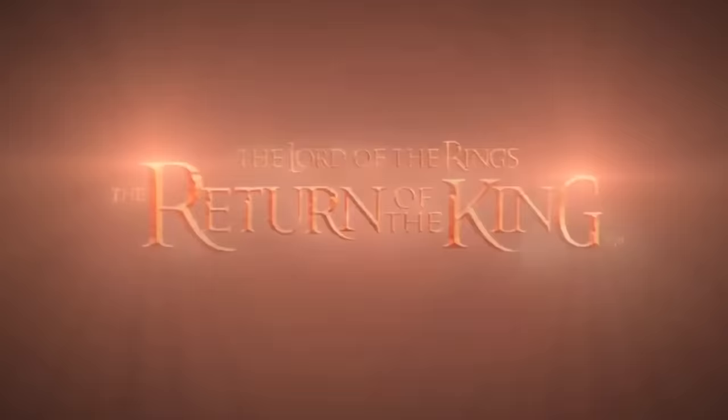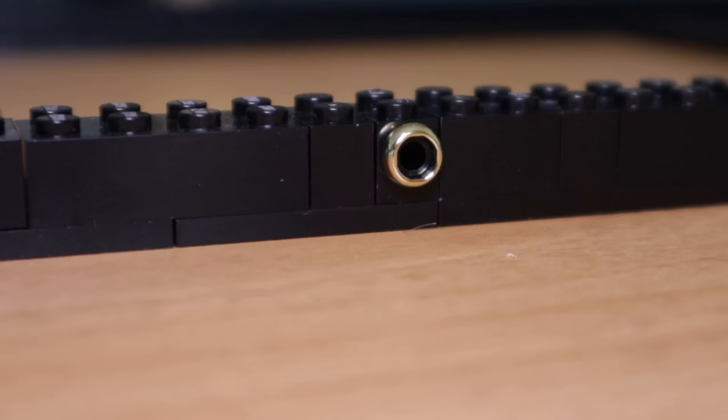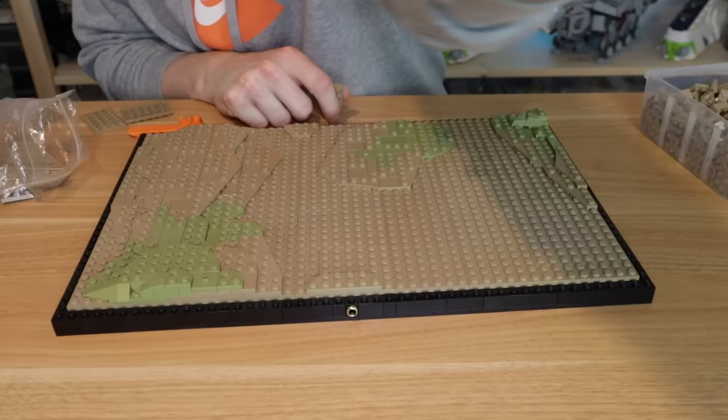For the final movie, Return of the King, I'll be building the scene from the Battle of Pelennor Fields outside of Minas Tirith. I built up this black base, adding the One Ring on the front as an extra detail, built up the structure on the inside, and covered it with dark tan plates. The terrain in the battle is pretty flat, but I layered it up with a few areas of olive green using a bunch of wedge plates, topped off with a few pieces of rock.